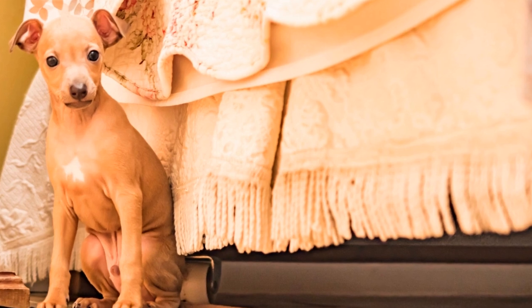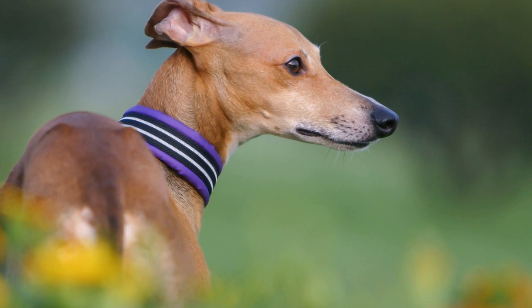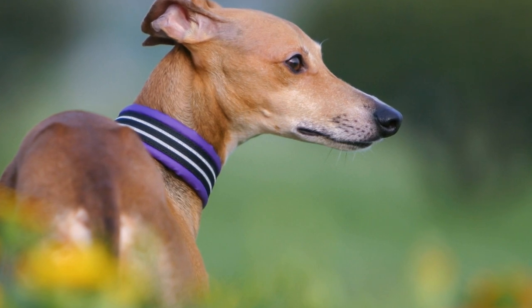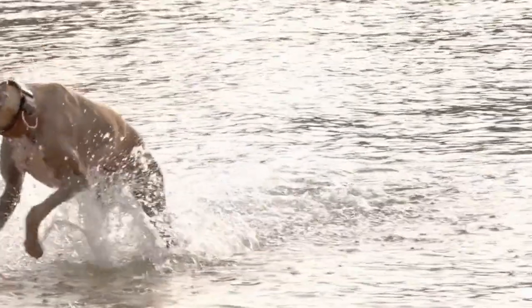Introduce Tunnel Training. Tunnels are another common agility obstacle. Start by using a short and straight tunnel, guiding your Italian Greyhound through it with the help of treats or toys. As they become comfortable, gradually increase the length and introduce curves in the tunnel.